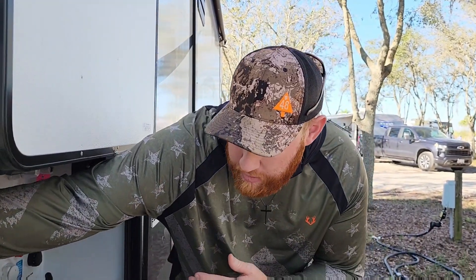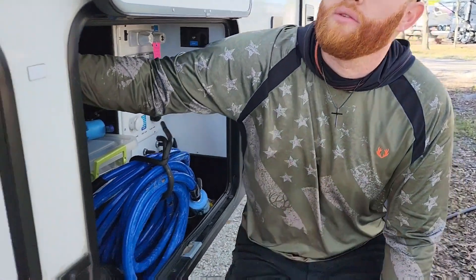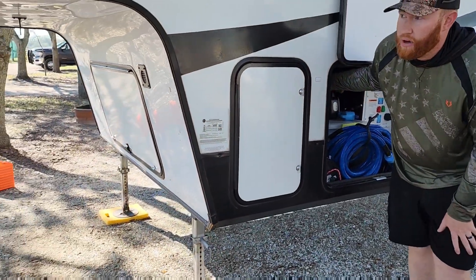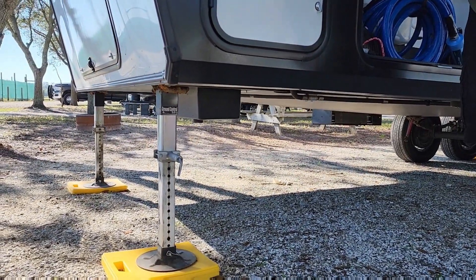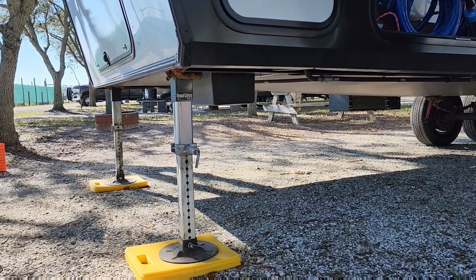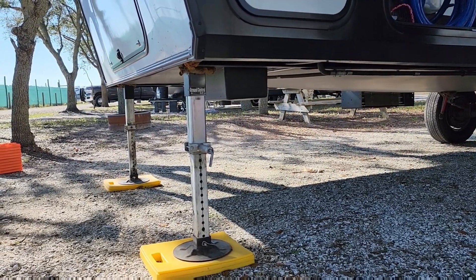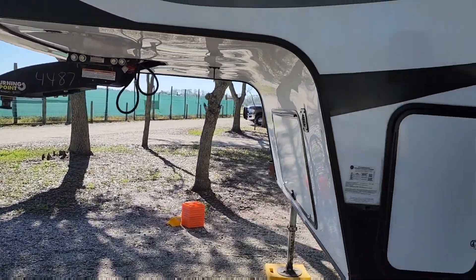Once you're pretty much level on your RV, come over to your electronic leveling system — we have the Lippert component. You're going to want to raise your fifth wheel up and keep an eye on the front nose, the kingpin, and the hitch in the bed of your truck. Just get a rough idea of where it's going to land; you can always lower or raise it more. This is not a one-step process.